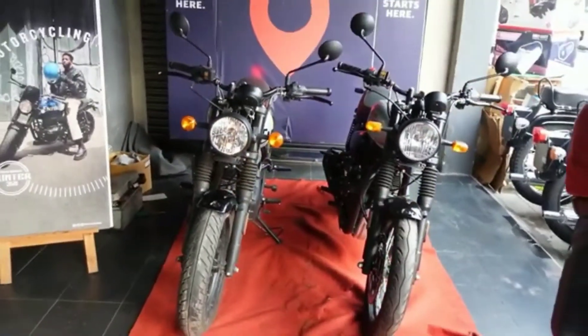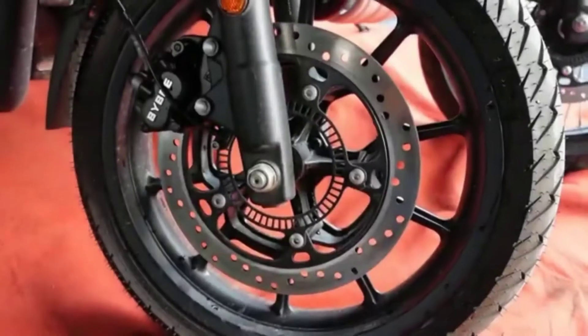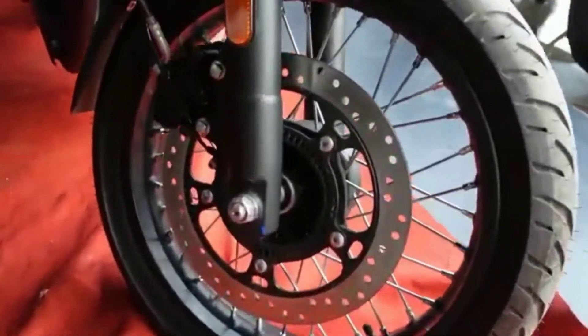You can see both bikes from a distance. You can see the disc brakes on both. The size of the disc brakes is about 380mm and both come with ABS.